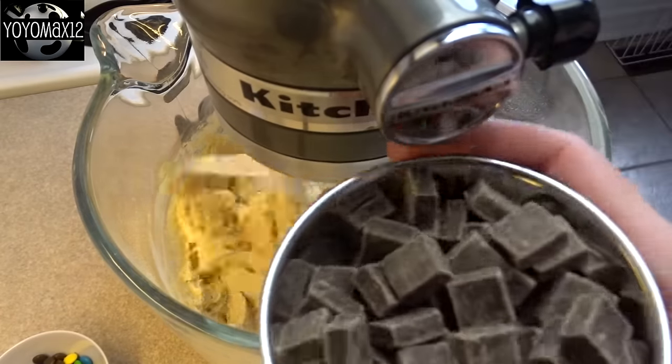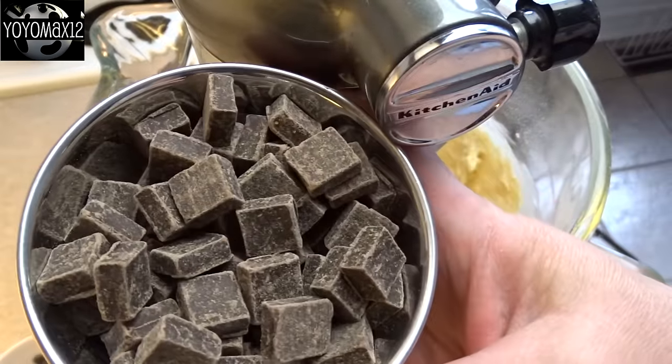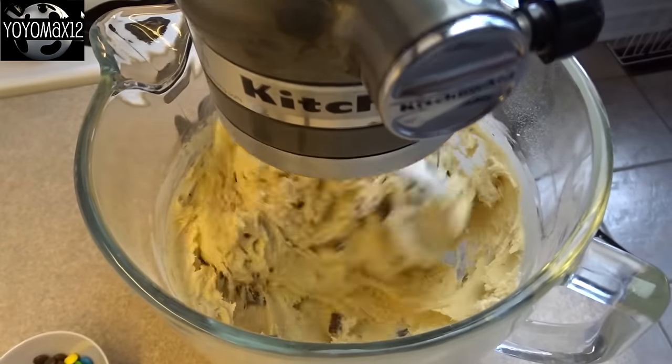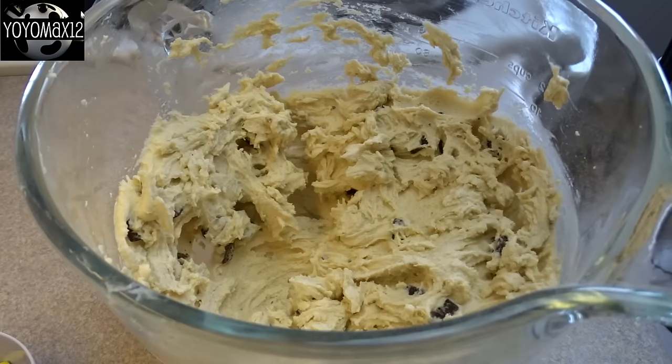Add in three quarters of a cup of chocolate chunks. If you can't find those where you live, just use chocolate chips. My mixture was unhappy here, so I stopped it and continued to stir by hand.